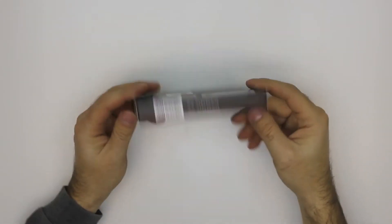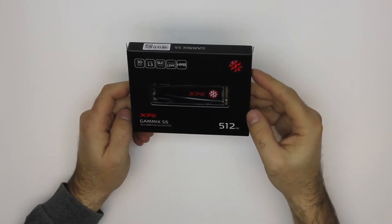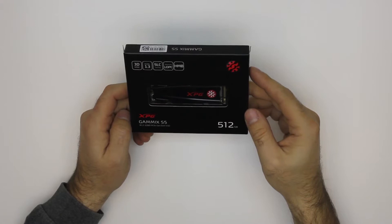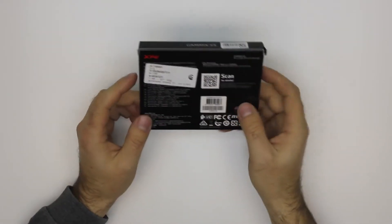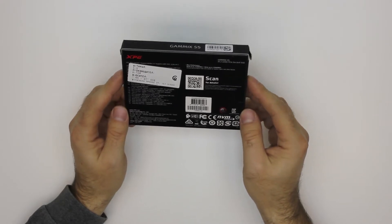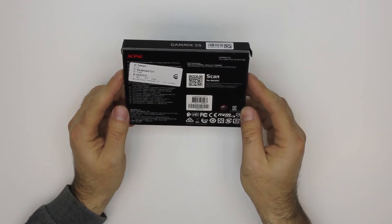Hey guys, another package for unboxing. This time it's an NVMe SSD — the Adata XPG Gammix S5, 512 gigabytes. It goes into your M.2 PCIe port and has read speeds of up to 2100 megabytes per second.